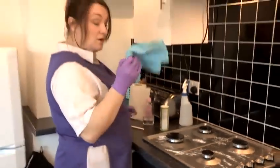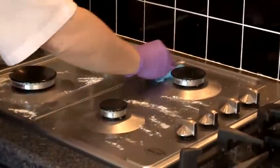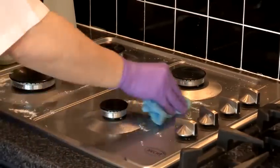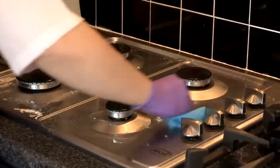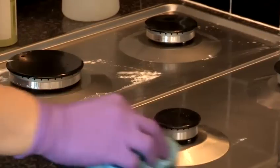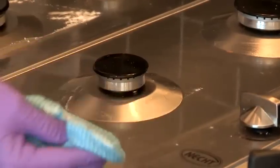Then with your cloth, gently clean all over your cooker like that. And then if you've got some stubborn stains, just put a little bit more pressure like this and it will soon be gone.